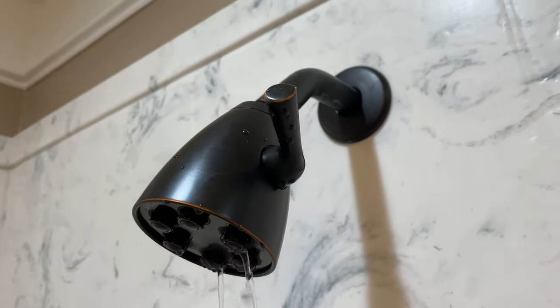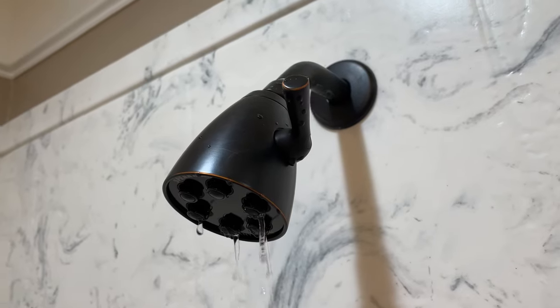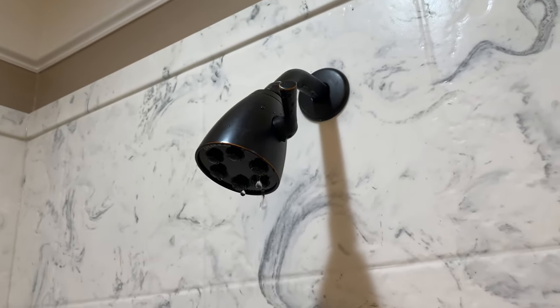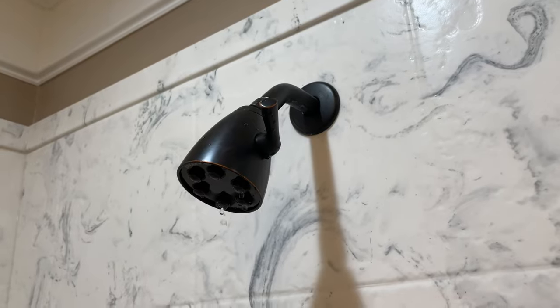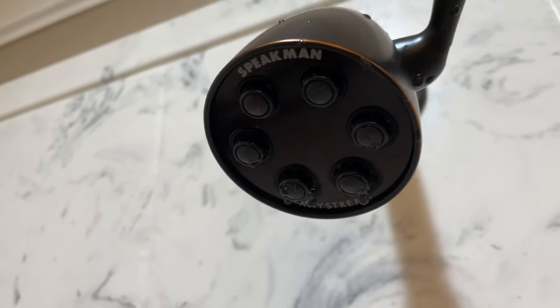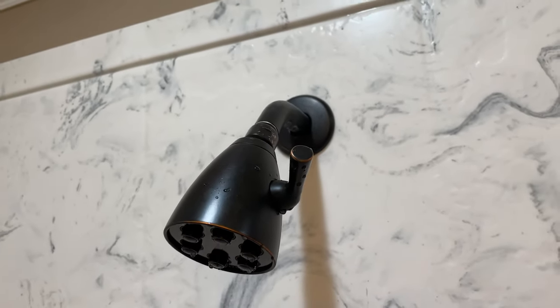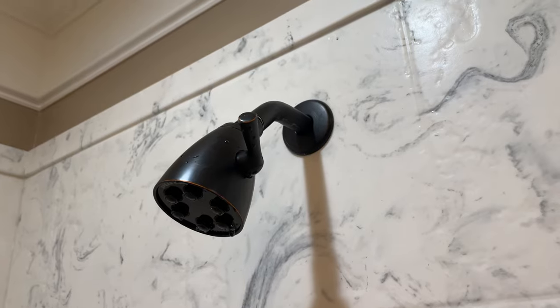I've also got another video where I demonstrate removing the entire water restrictor. Hope this video helped. You can expand this video's description and click the link there to find the showerhead like I'm using. I highly recommend it — very exceptional build quality, comes in a variety of different colors. This is the oil rubbed bronze.